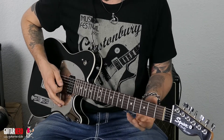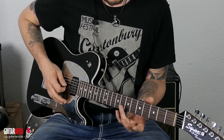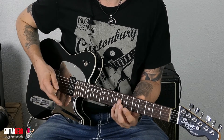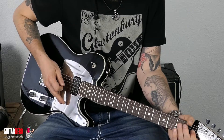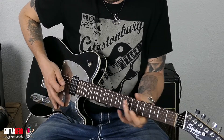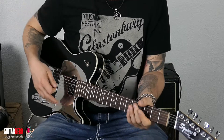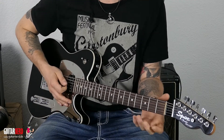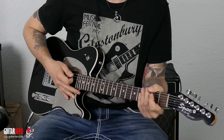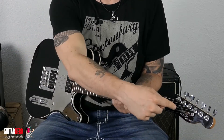Was ihr auch noch machen könnt, ist Flagellets zum Beispiel spielen — also hier auf dem siebten oder fünften Bund. Wer noch keine Flagellets kann: einfach nur den Finger über den siebten Bund G-Saite drauflegen, ganz weich, ganz leicht, und anspielen. Also einfach hier runterdrücken — ich garantiere nicht, dass die Seite nicht springt. Die Gitarre ist schon leicht schief, ich werde sie mal nicht stimmen. Und das war es eigentlich auch schon mit dieser Technik — Behind the Nut.